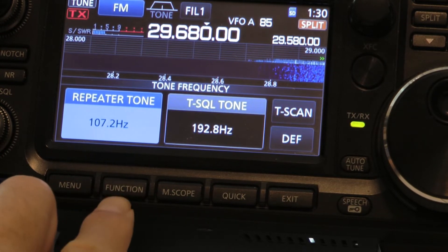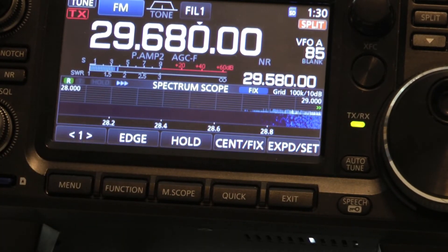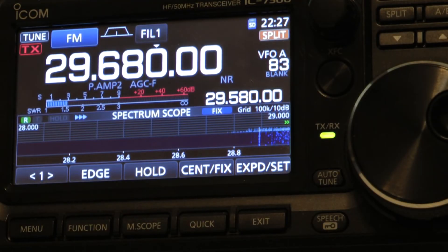Once you've done that, you can go back. They're not talking right now — they're just barely coming in. When you know your tone for your repeater, it's real easy to put it in.